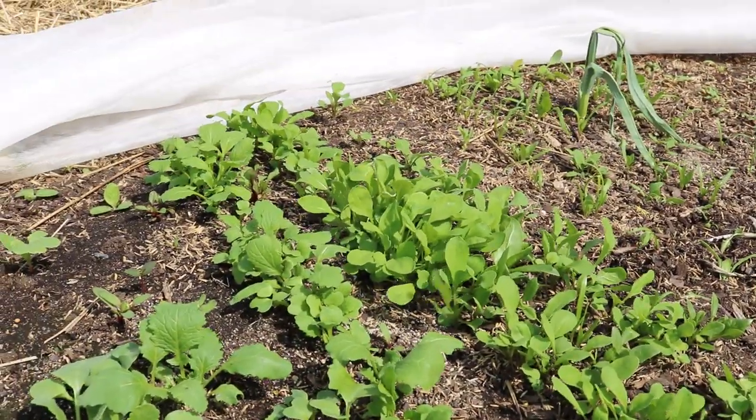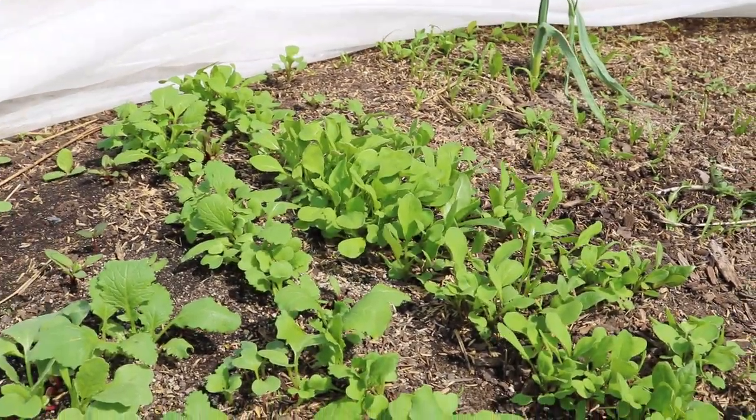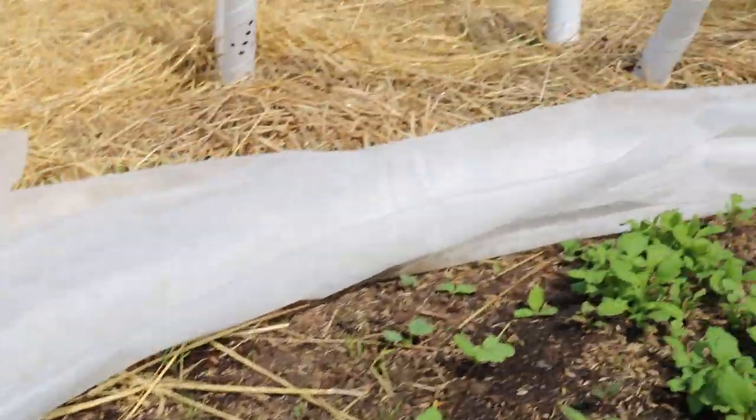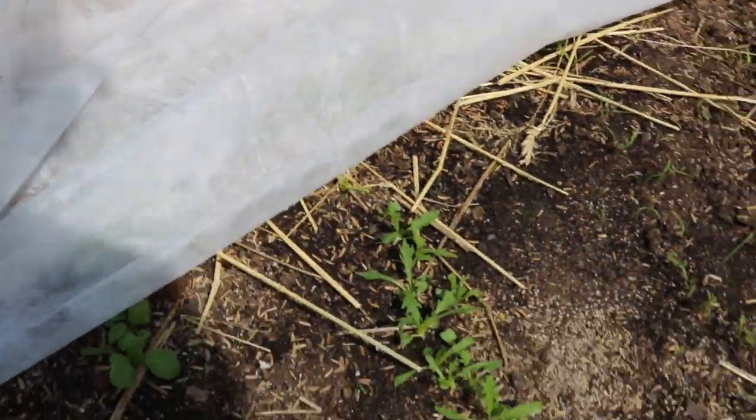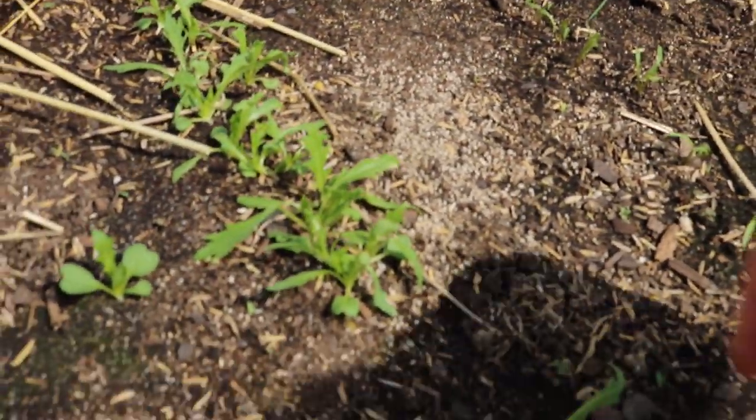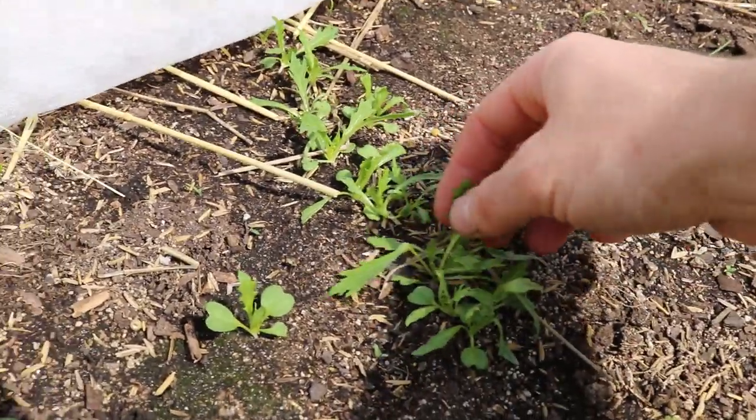We've also got some beets in here — we're going to grow beets for the first time, so we'll see how this all turns out. I've been pretty much blown away by the growth because of this row cover. We also have mizuna here and I can sort of start picking this.